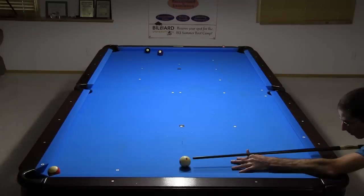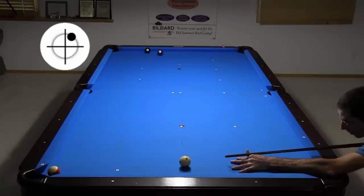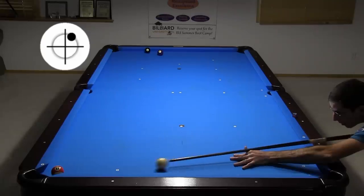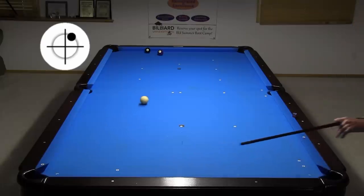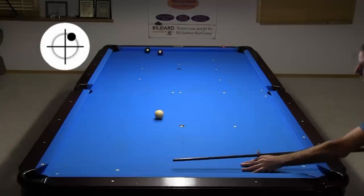Sometimes you need to be careful to avoid the pocket points when playing position. I plan to take a natural path up table with top right spin, but the pocket point gets in the way. A good option here is to go rail first to avoid the point and easily get up table. If the hanger were more centered and not so deep in the pocket, the natural top right spin cut shot would have worked fine.